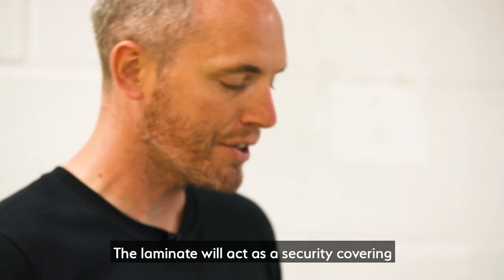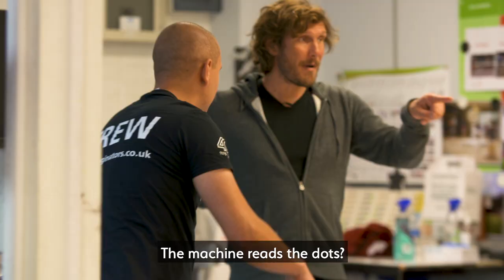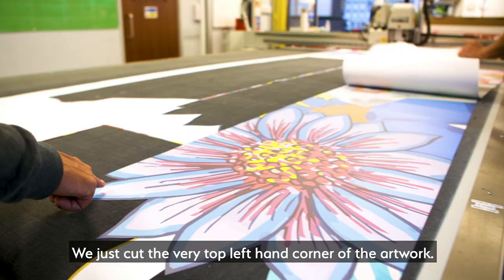The laminate will add a security covering — it will protect the ink from the rain and the sunlight. The machine reads dots to file cut, and we just cut the very top left corner of the artwork.